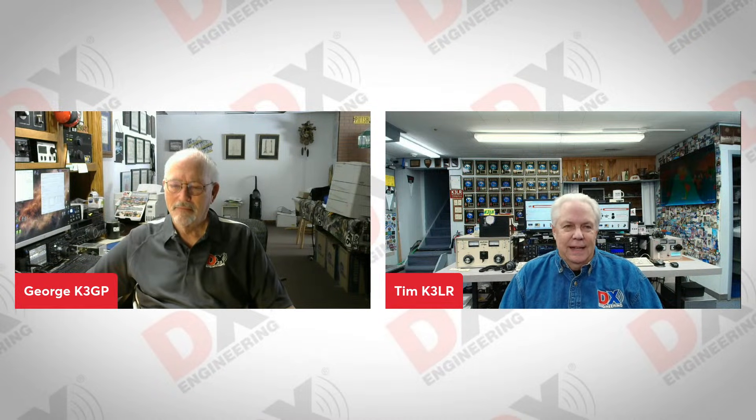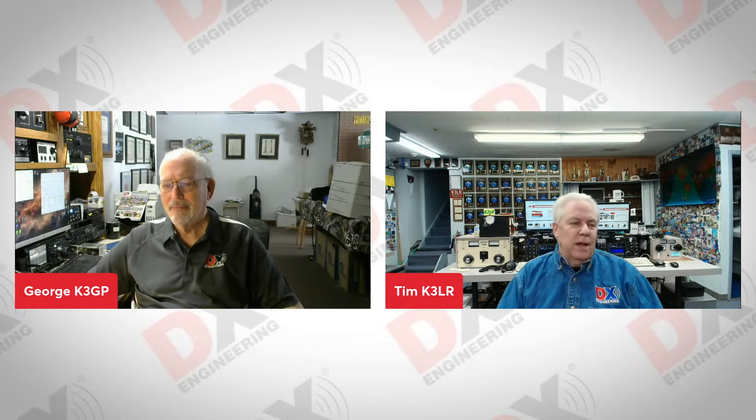Hello, fans of DX Engineering. It's Tuesday afternoon, which means it's time for Tuesdays with DX Engineering. This is a show where we bring on our DX Engineering employees, some of whom you may have talked to on the phone or emailed with. Longtime DX Engineering employee George K3GP is with us today.